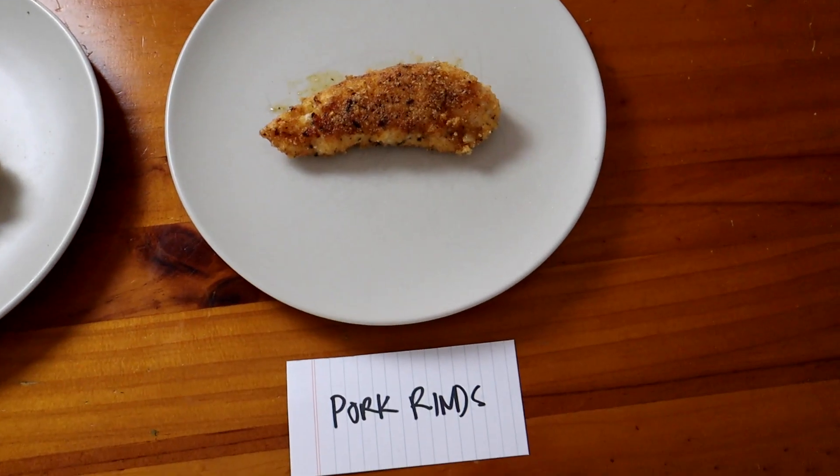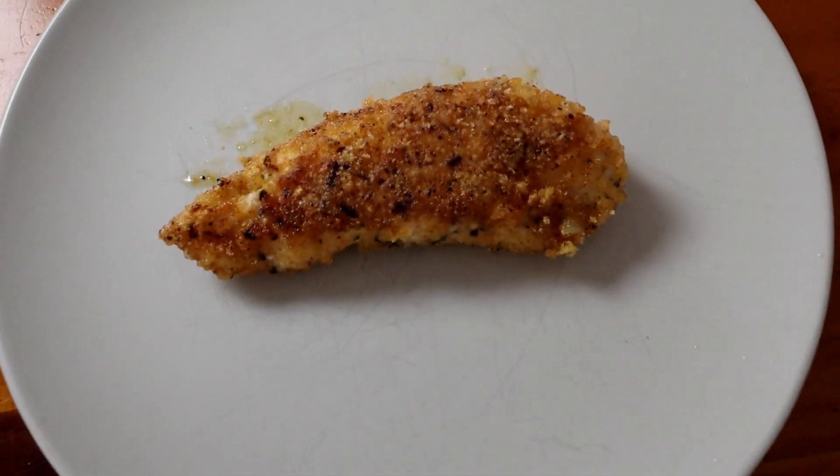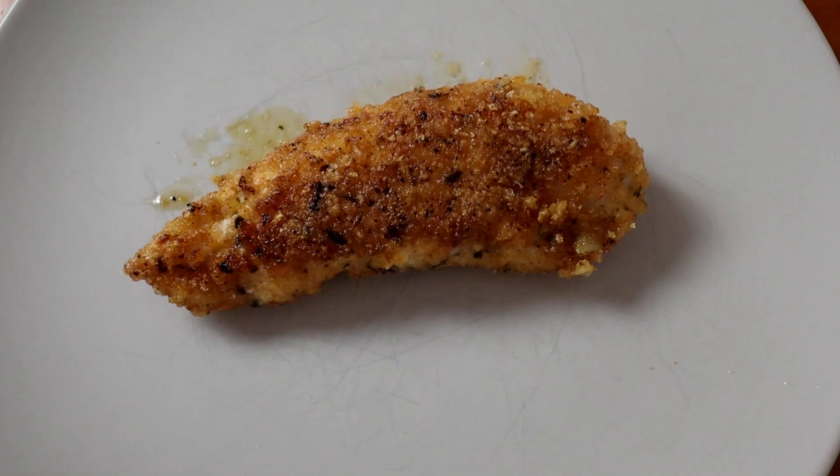This one is plain pork rinds with the seasoning mix. I like that one — it's actually nicer than I thought it would be. I've never crumbed anything with plain pork rinds before. You can taste the pork rinds a little bit at the end, but they give a nice texture. Pretty good flavor overall.